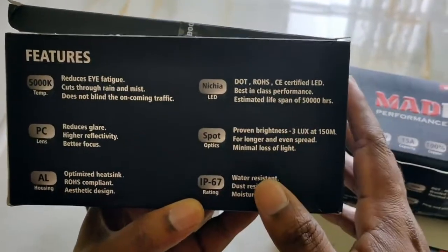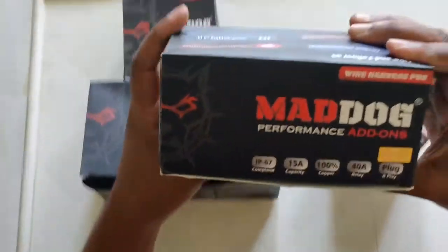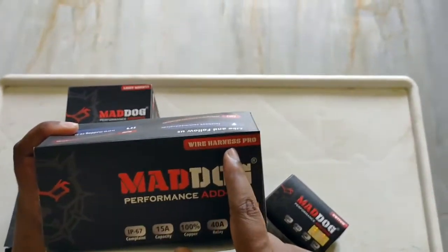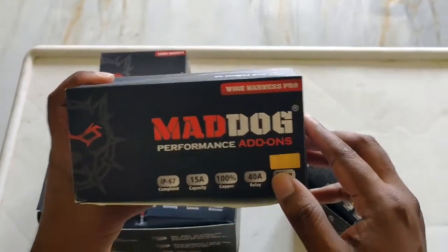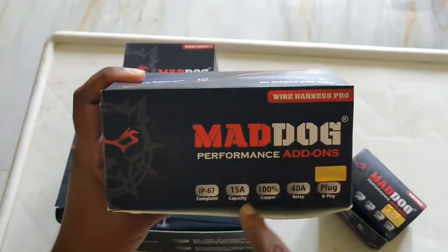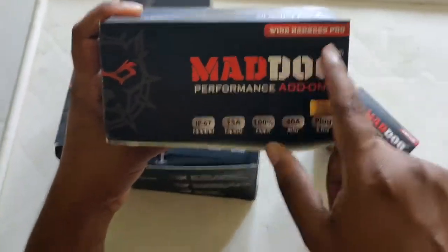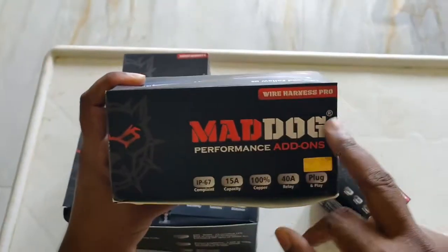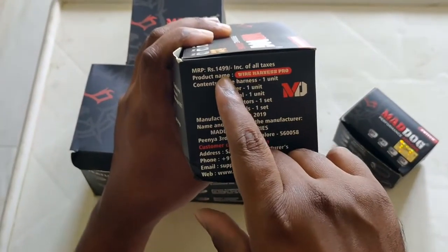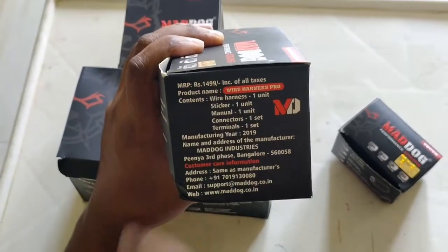Along with this I bought the wire harness pro. The company recommended just the wire harness since this light only uses about 3 amps, but I thought I'd go for a better cable. The only difference is it goes up to 15 amps versus 10 amps for the regular one. I decided to go for the best for a difference of about 500 rupees. I paid exactly 1,499 rupees.